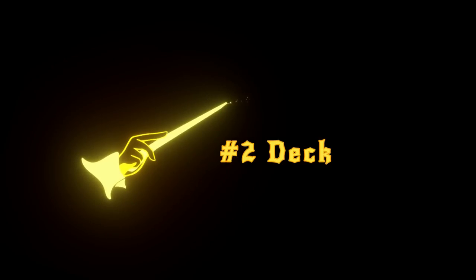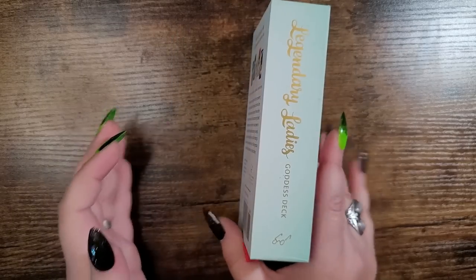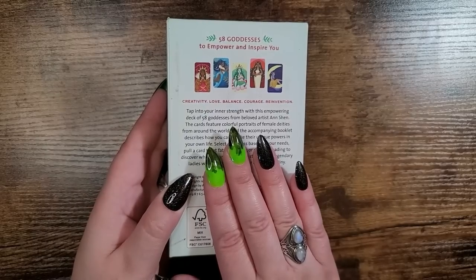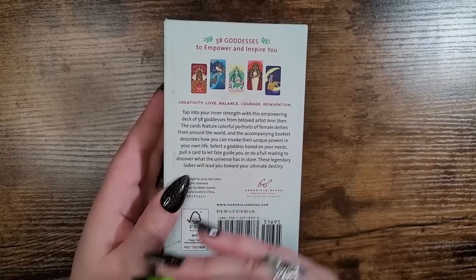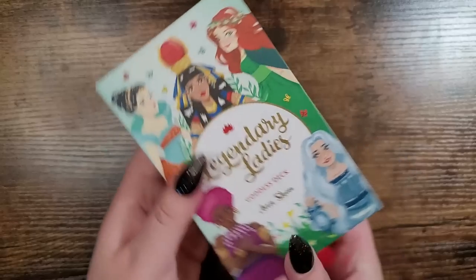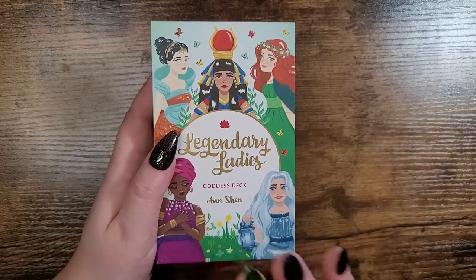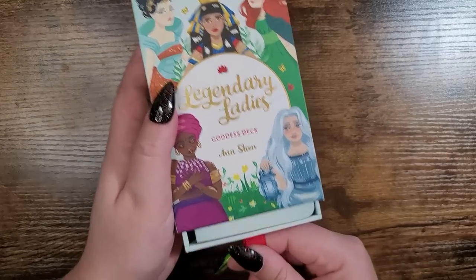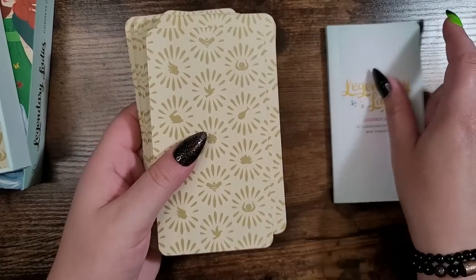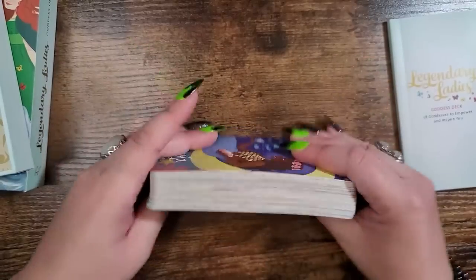My number two is the Legendary Ladies Goddess Deck by Anne Shen, published by Chronicle Books, retailing for $16.95 in the US and $14.99 in the UK. There is also a companion storybook that goes into more depth about each of the 58 goddesses. It is so cute, beautiful, and well done — this deck has made a couple of my top 10 videos. It's a very inexpensive deck that packs a punch. Very beginner friendly. They are a longer deck so it might be a little awkward to shuffle at first, but it's completely doable — they're very flexible and snap back nicely.